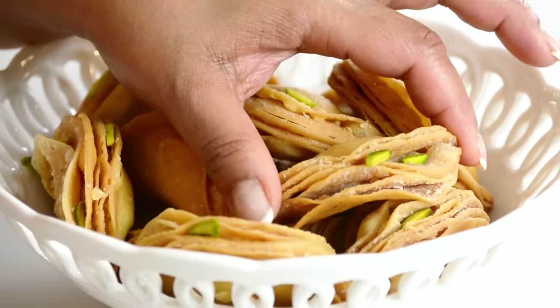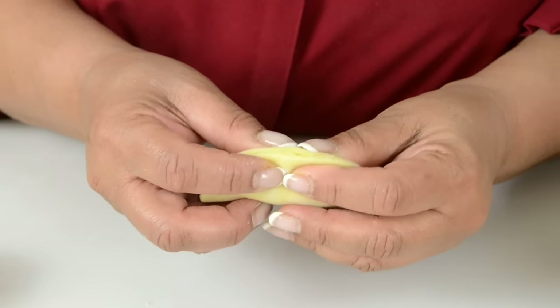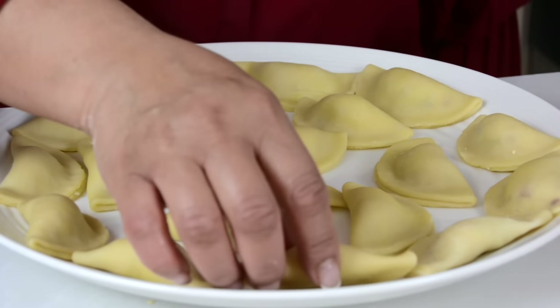These flaky neonies are loaded with the most delicious filling and I'm going to share with you my favorite tips for the perfect neonies every time. Hi, and you're watching Plating It With Wendy, where I share with you recipes which impress with ease.